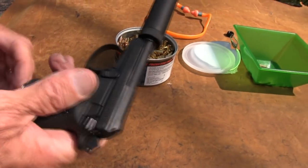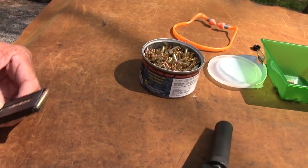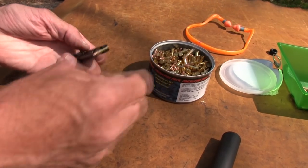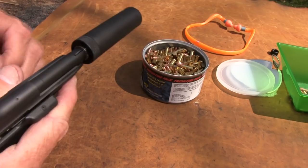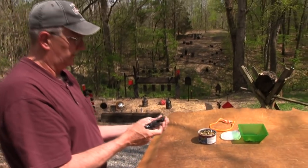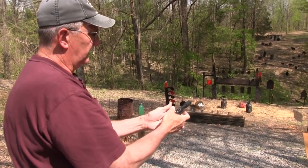This is the Federal. Even this standard velocity Federal seems to work okay, at least with the suppressor on. The suppressor helps in that regard a little bit. So let's put a magazine in. We tip that up, put a round in — we don't even have to work the slide. Alright, it's ready to go.